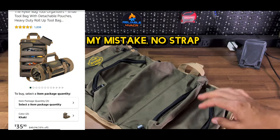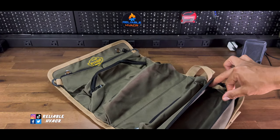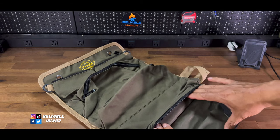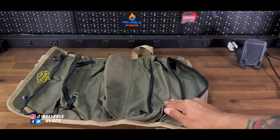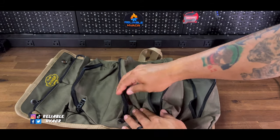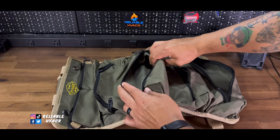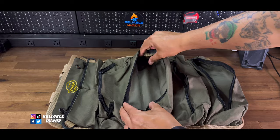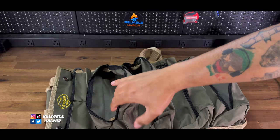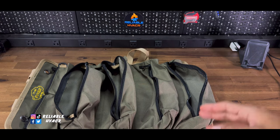When you roll it out, you have several nice little zippers that open up straight on top so you can see everything that's in there. You've got four full-size zippers, which you can essentially throw wrenches and other tools into.